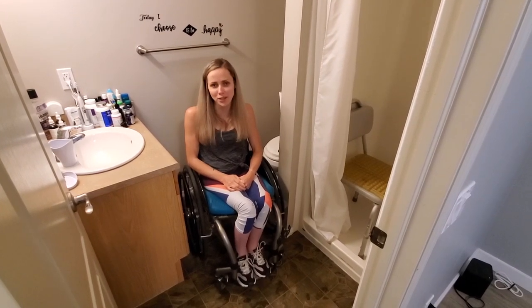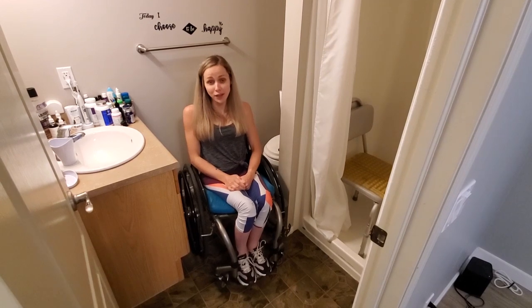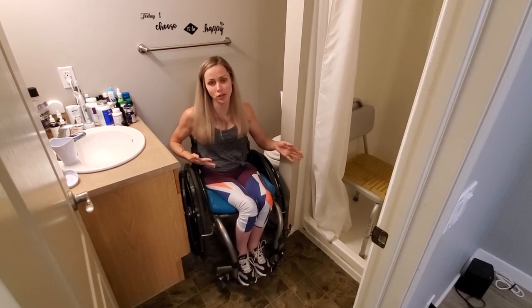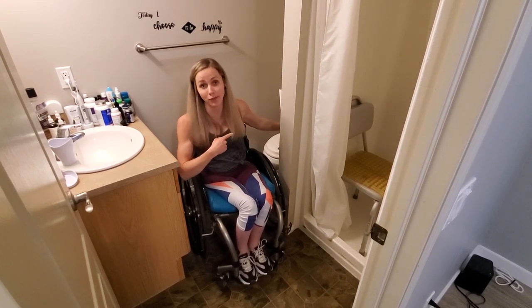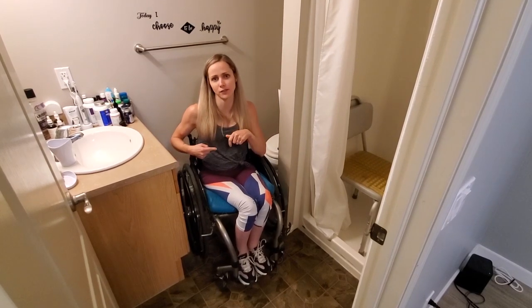Hey guys, what's up? Welcome back to my channel. It's Brittany here, aka Empowered Para, and on today's video I'm going to show you guys how I get into my shower and transfer onto my shower chair. I did a previous video on how I get onto the toilet in my bathroom, and if you guys want to check that out I will put a link at the end of this video.